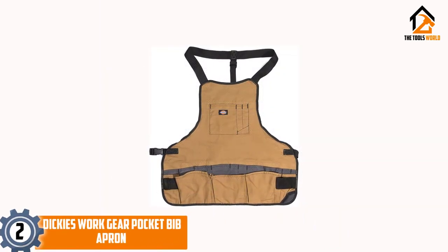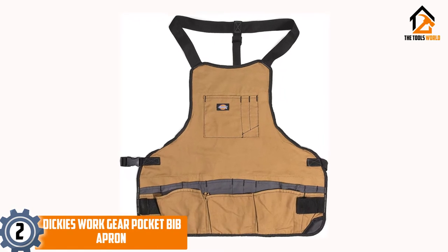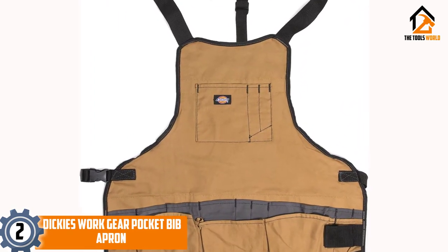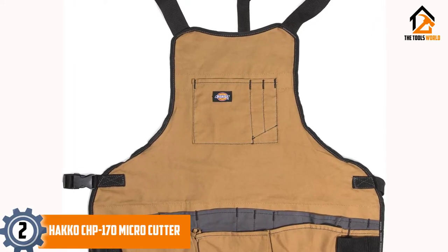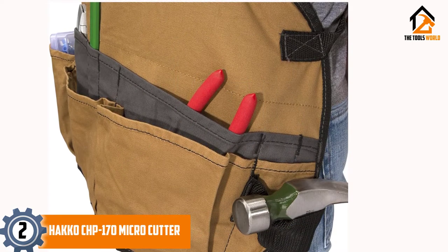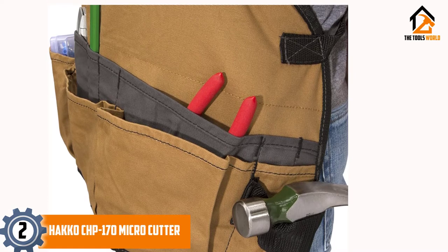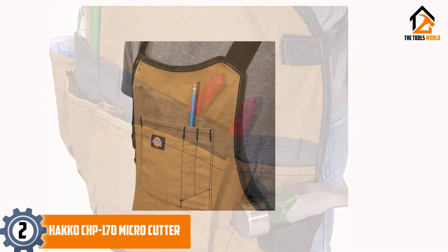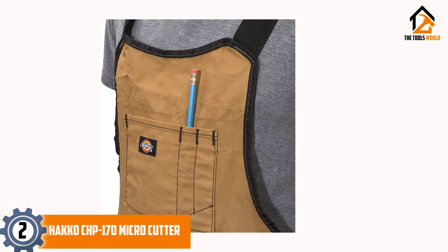At number 2, we have the Dickey's Work Gear Pocket Bib Apron. If you are looking for a tool vest, you might want to consider this bib apron offered by Dickey's Work Gear. Users like the handiness and quality of this tool vest, but some do complain about several design drawbacks. This product is a 16-pocket bib-style apron which allows you to keep your tools within reach. It is made of heavy-duty canvas with webbing-reinforced pockets. The vest features three chest pockets, 13 waist pouches and two webbing hammer loops.